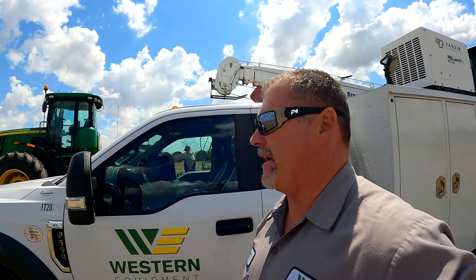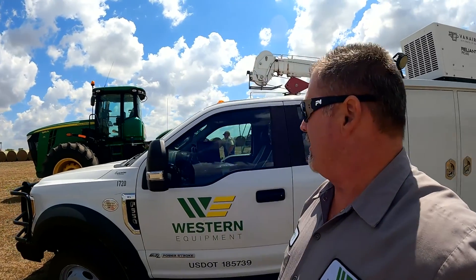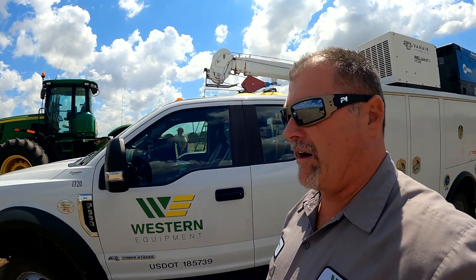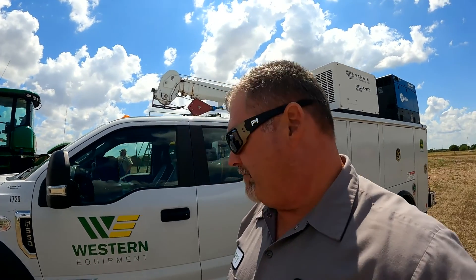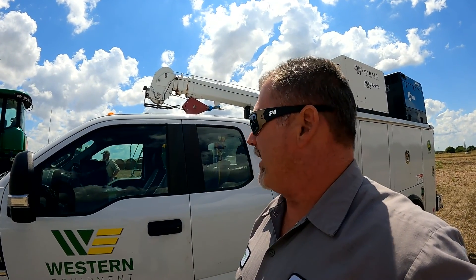Hey guys, Larry the Tractor Guy here. We're out on a call this afternoon way down south in Oklahoma. I've got a customer with a 9410R tractor, a 1910 air cart, and an 1890 no-till seeding tool. We've got some electrical issues and I'll show you a little bit about what we've got going on here.